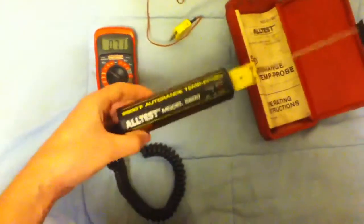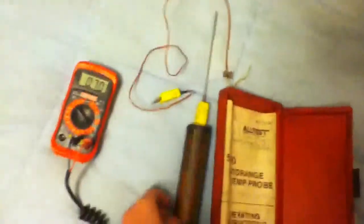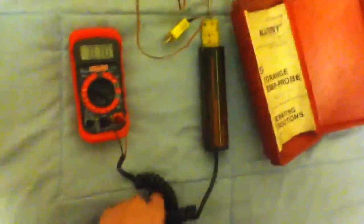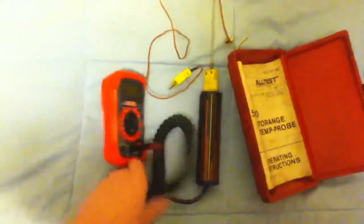Yeah, it's good for testing temperatures and it's kind of cool. Most multimeters now just have it built right in, but this is a little bit old school, I guess you could say. But it gives just as accurate readings and it works fine.